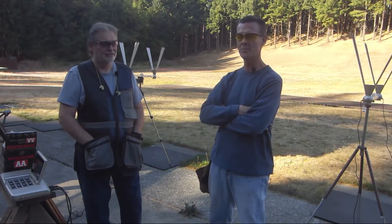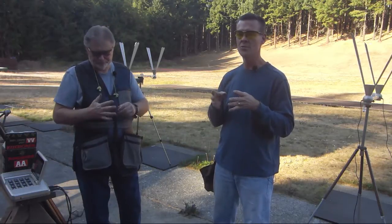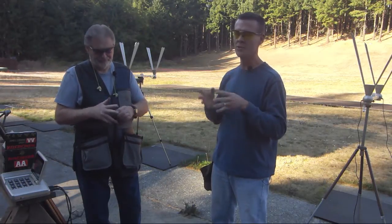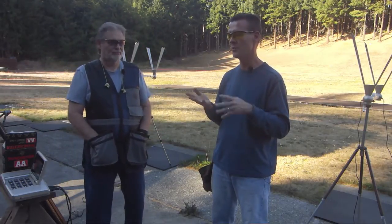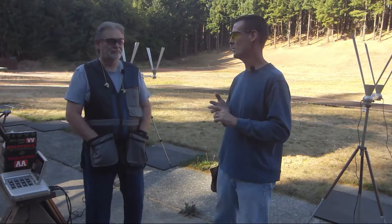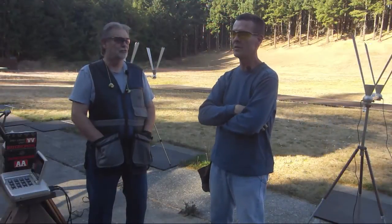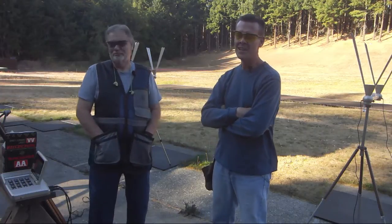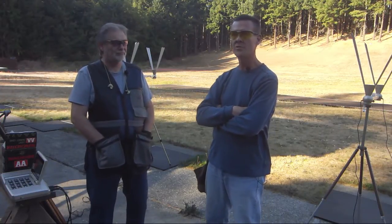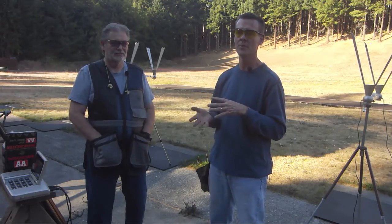When it comes to wads, the only experiment I'll make is if the load data says use a WA-12SL wad — that's a Winchester wad — there are other companies manufacturing a clone of it. Claybuster makes a CB-1100, which is a clone of the Winchester wad. That's what I'm primarily using; that's why I have two presses. I've shot CB-1100 wads and I'm back to shooting CB-1100 wads — that's the type of component substitution I'll make.